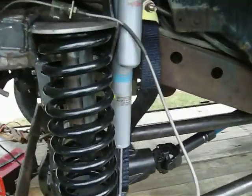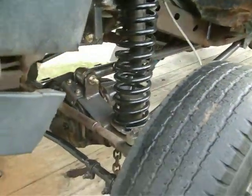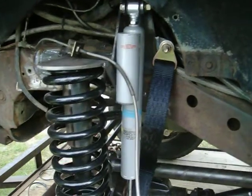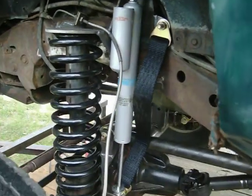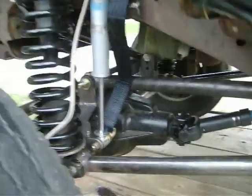It's a quick walk around. It's the new suspension — Bilstein 5150 reservoir shocks. Got some limiting straps on there to save them a little bit.